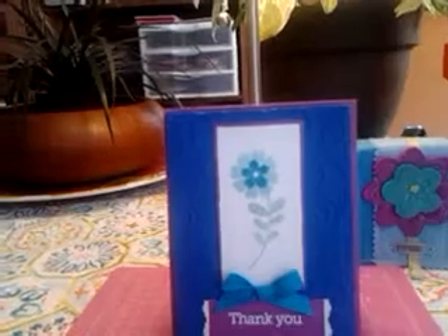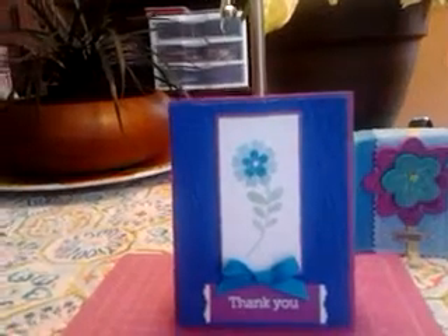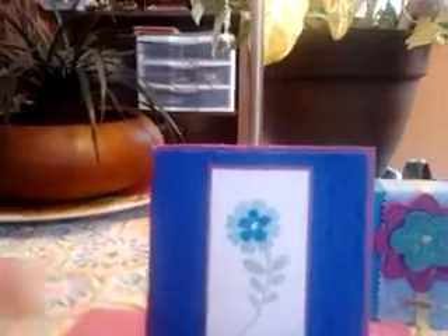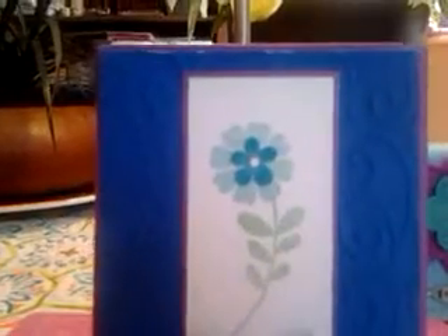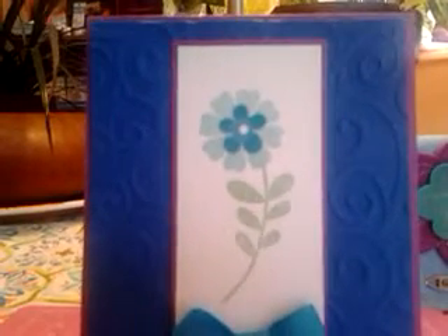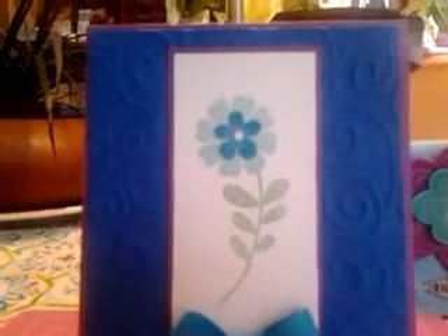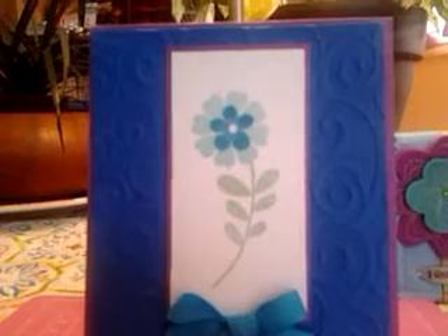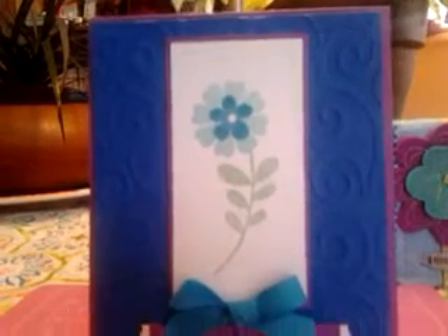It turned out really well — I'm really pleased with the stamping. Another thing I used was this background behind the stamped image. I'll bring it in a bit closer so you can see the texture. It reminded me of a fiddlehead design when I bought it. Fiddleheads are really important to Maliseet culture, and that's using a Cuttlebug embossing folder, which you use with a Cuttlebug machine.